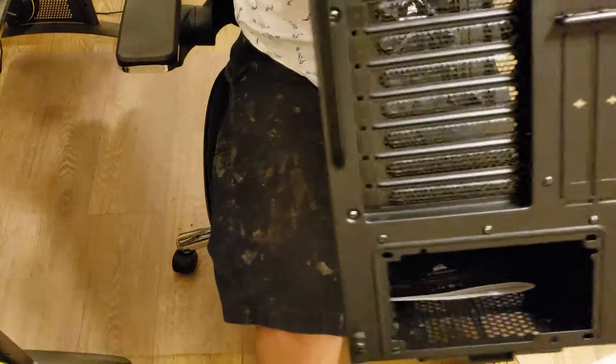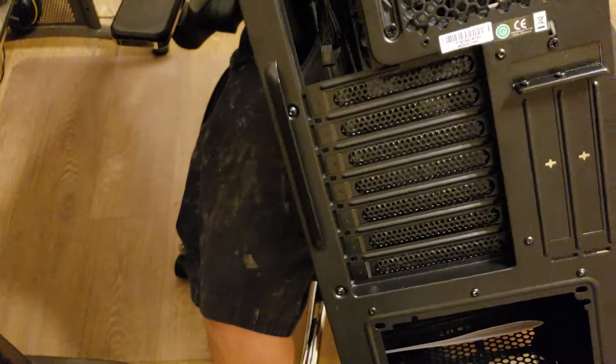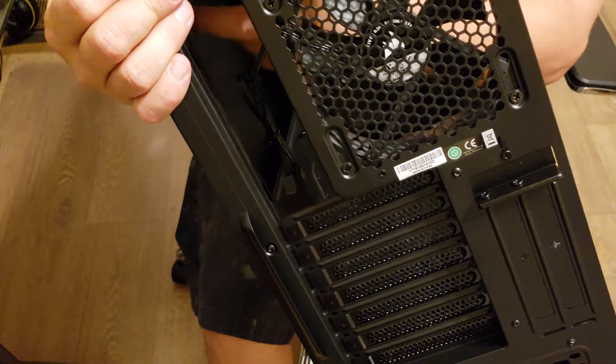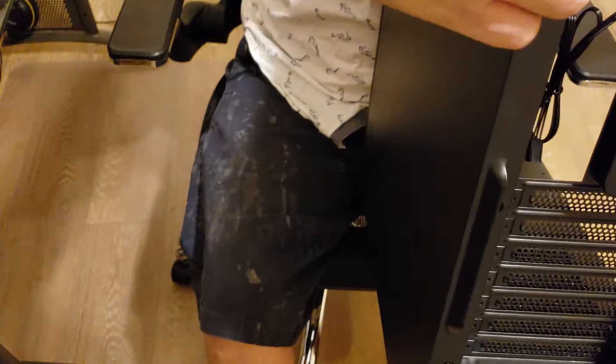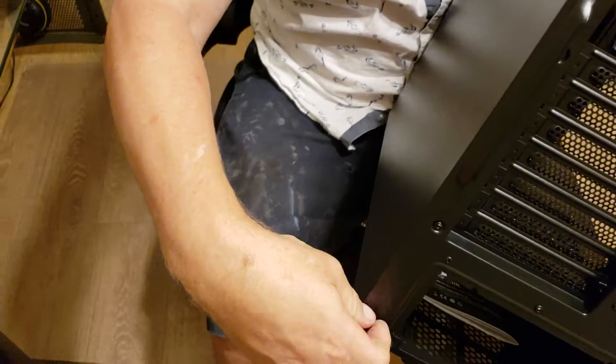Flipping the case around to the back side — one thing I'm not sure about is why this part doesn't have a dust filter. If you're going to have a fan that covers up there, I don't know of any fans that actually do, so it's a little odd to me for a case that has all this screening elsewhere. I don't understand why that part isn't screened.